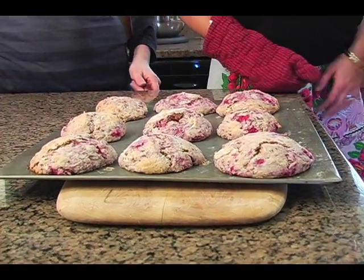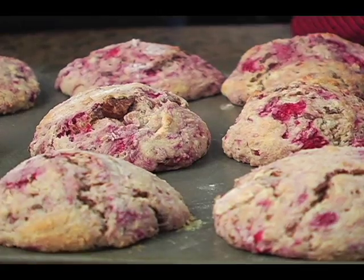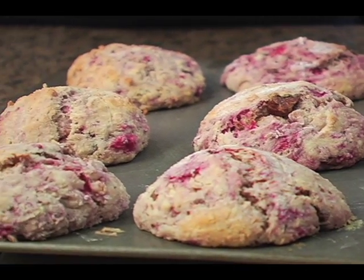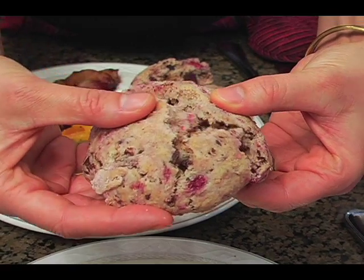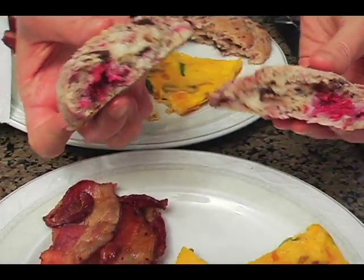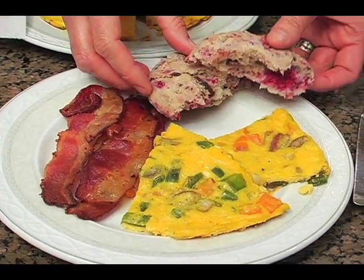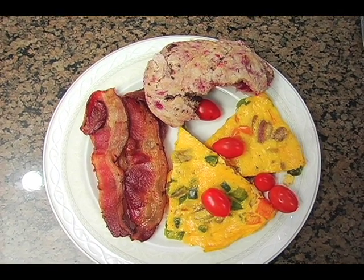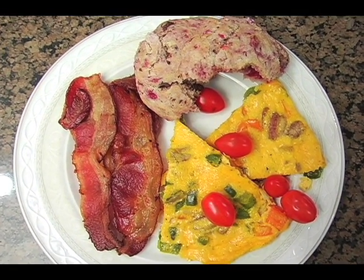I can smell the chocolate, I can smell the raspberry — my mouth is watering! Join us for the next video, just click on the link, because we are going to add a frittata with cheddar, mushrooms, peppers, and onion. It's going to accompany the scones and a little bit of bacon. It's going to be yummy, so join us for the next video!